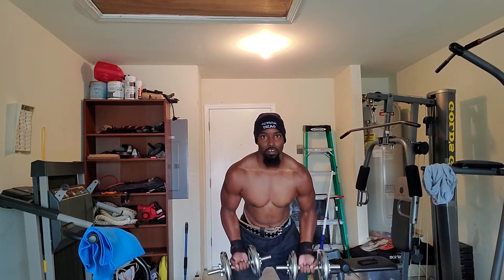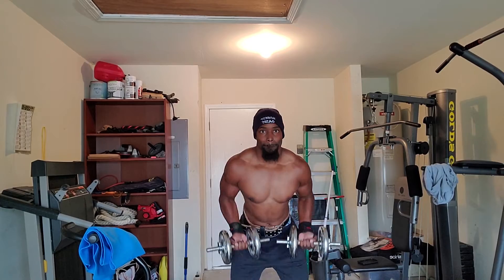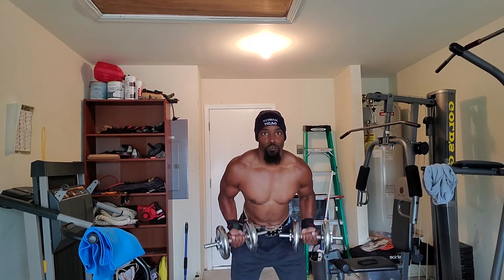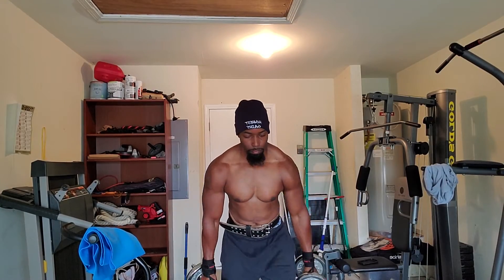Then the final one is called a drag curl. You're going to lean over a little bit and bring it up — but you're not just bringing it back like you're doing back, you're bringing it in, curling a little. You're going to do that until you can't go anymore. Three sets of that. So those are the two exercises. You're going to feel that — I promise you're going to feel that one.